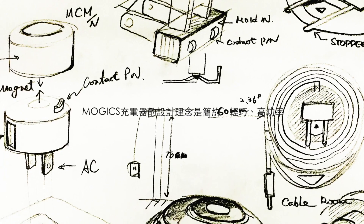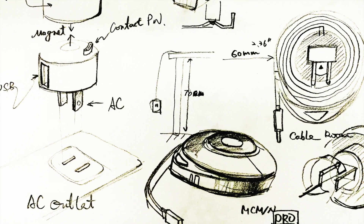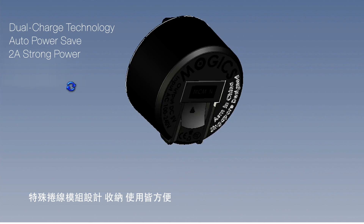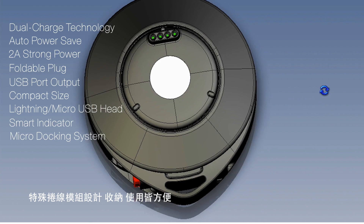The idea is to design a charger that is compact, light, and powerful, with an integrated flat cable that allows you to adjust the length easily, keeping your charging space neat and organized.